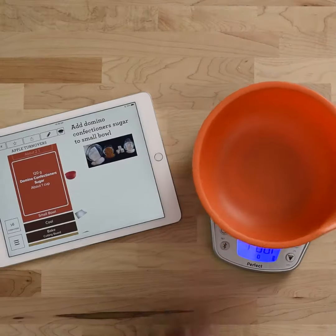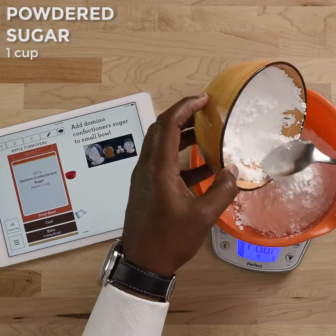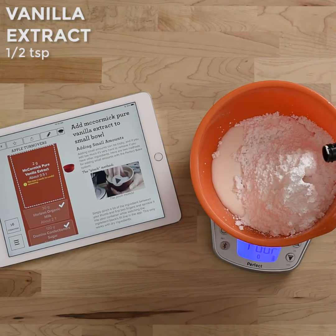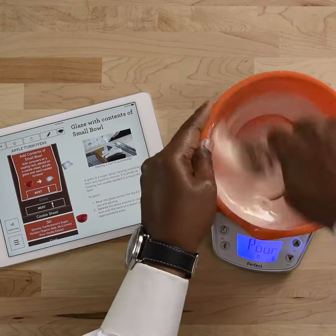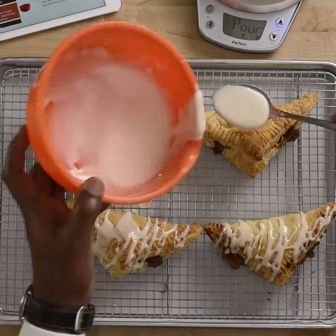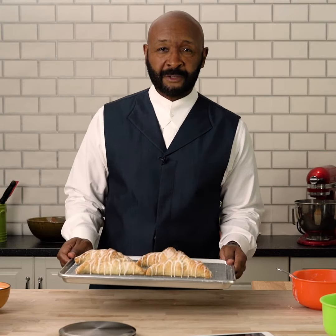Now it's time to do the glaze for the apple turnovers. I call it white magic. This is what I call apple turnovers with a little white magic.